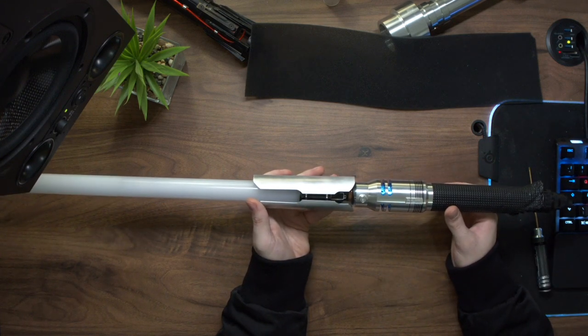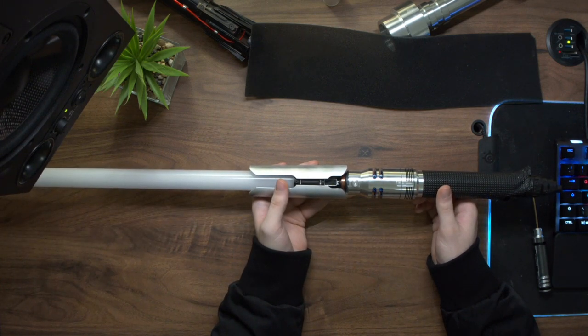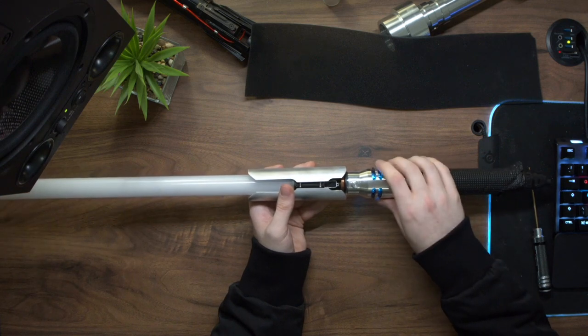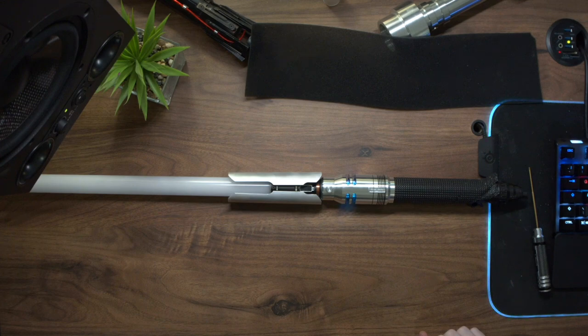So yeah, that pretty much covers all of the details of the saber. Cameron, I hope you're happy with your commission — let me know if there's anything you want me to change before I send this hilt out to you, and thank you everyone for watching. I will see you in the next video.